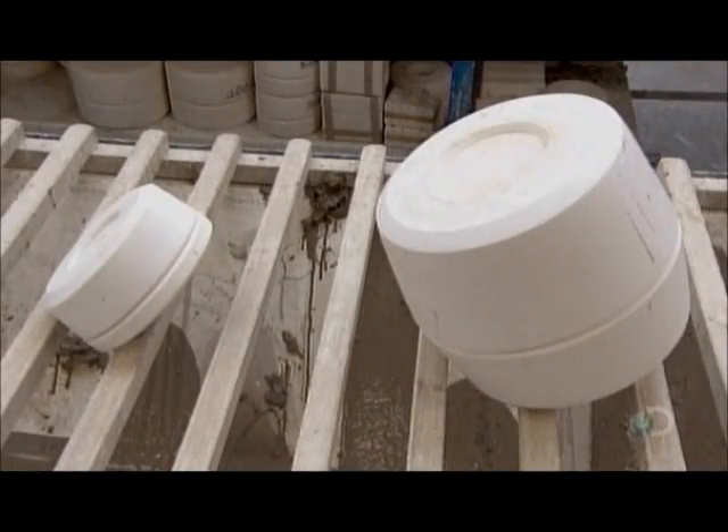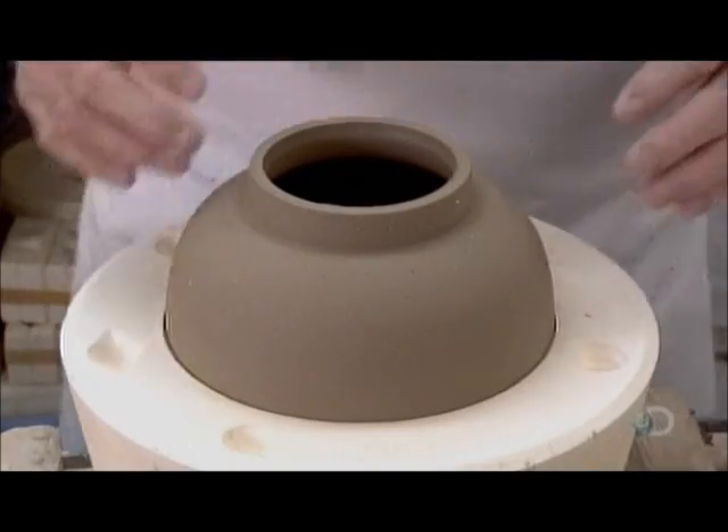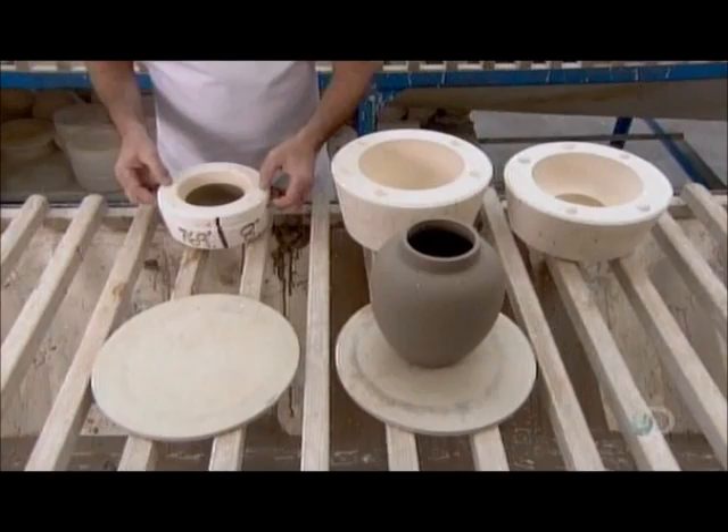In about two hours, the clay inside the mould hardens sufficiently to be safely extracted. The caster now puts the piece into what they call the damp room.